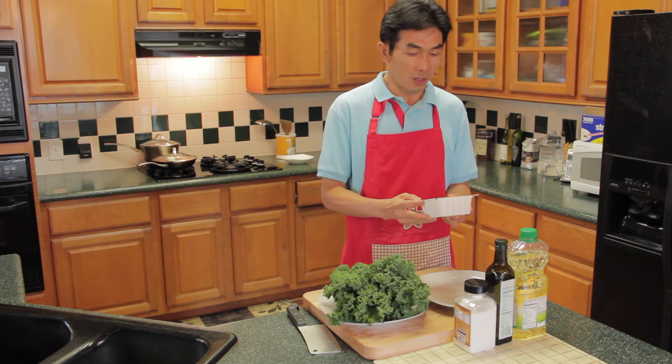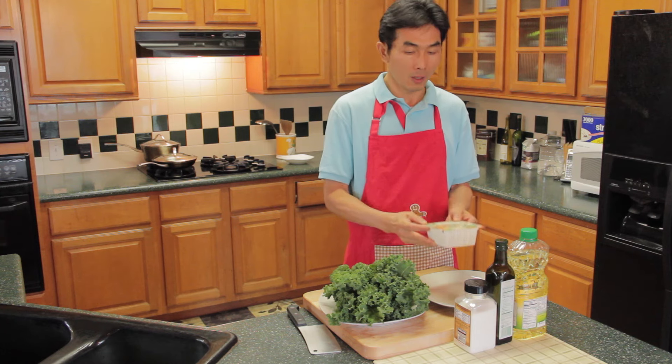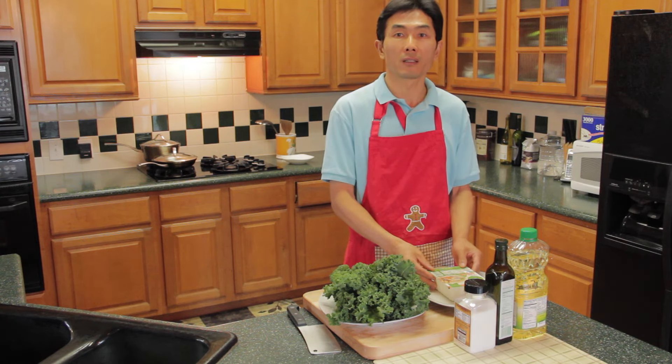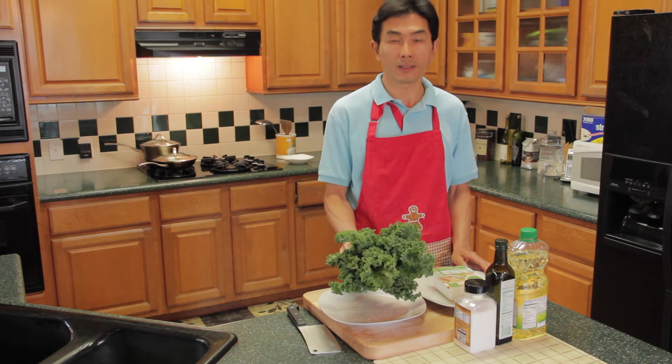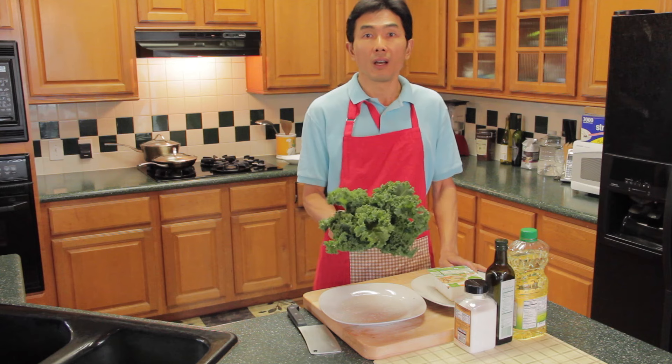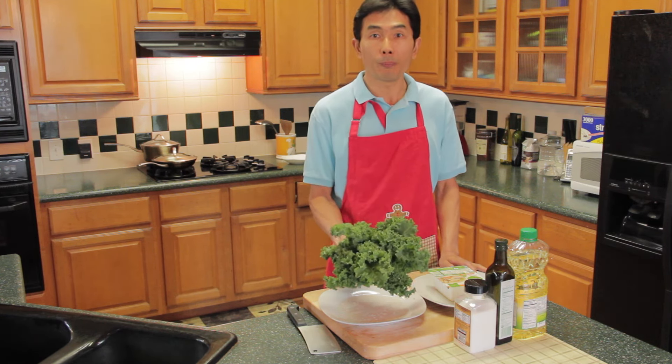I got this organic extra-firm tofu from a nationwide grocery store for $1.79, and this kale from the same store for $0.99. Kale is a very healthy vegetable and is becoming popular.